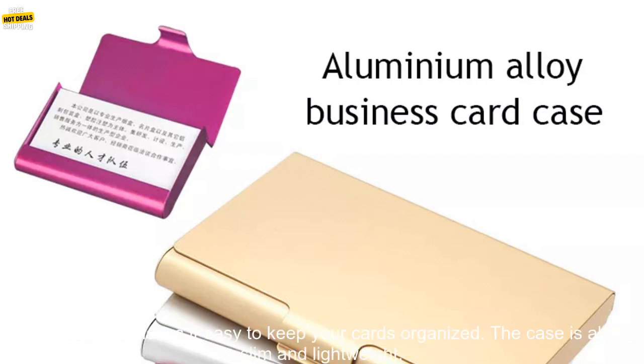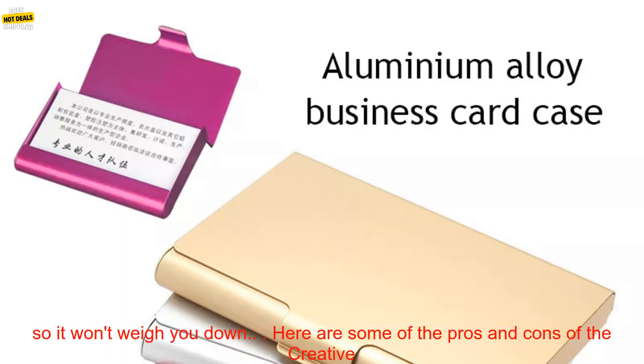The case has a magnetic closure that keeps your cards secure, and it comes with a built-in card clip that makes it easy to keep your cards organized. The case is also slim and lightweight, so it won't weigh you down.